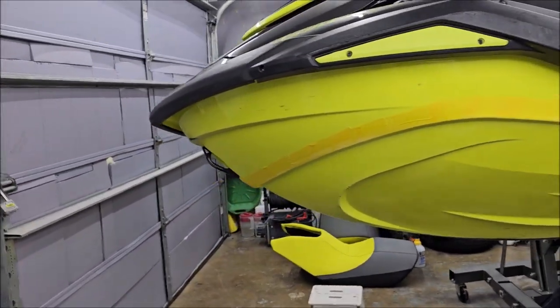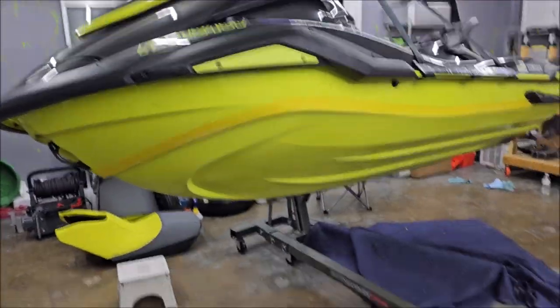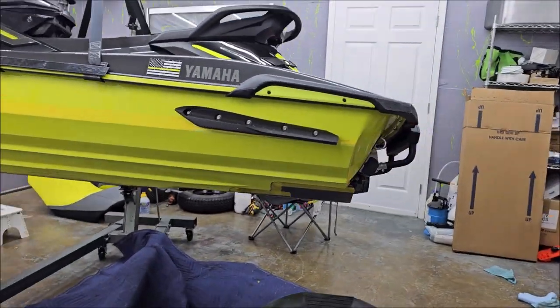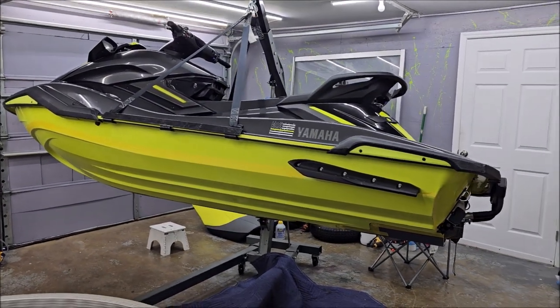There are other videos on YouTube which will show you how to, but if you want Super Slick 2000 applied to your ski, give me a shout — 813-846-4406. It is now time for me to get back to work, so I'll bring you back when I've got more done.